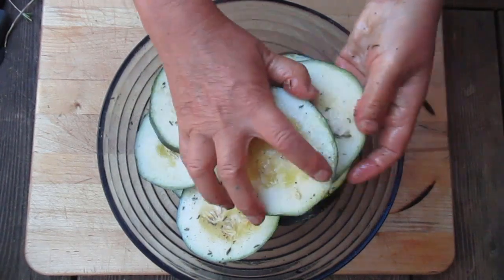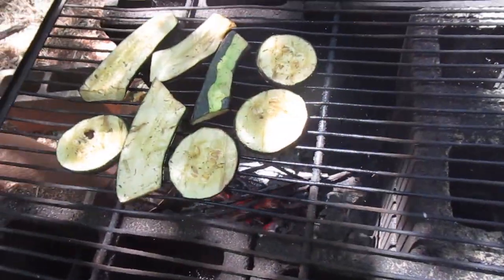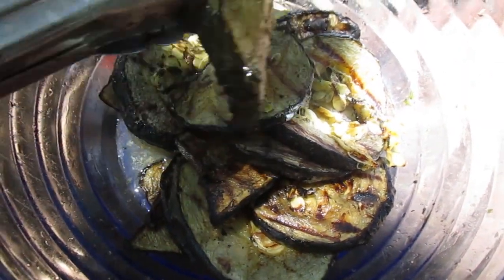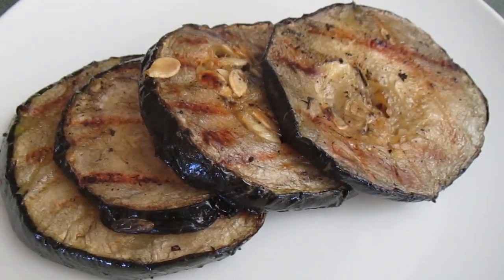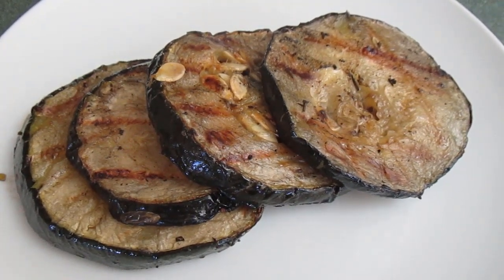Leave it at room temperature for an hour or two. Then barbecue the slices till they become soft and translucent. Serve hot or cold, adding more salt and/or pepper if needed. Enjoy your meal with family and friends.